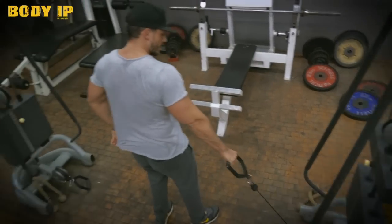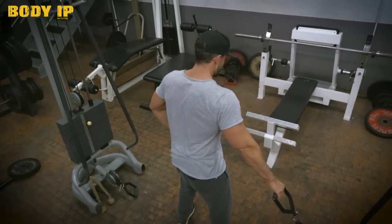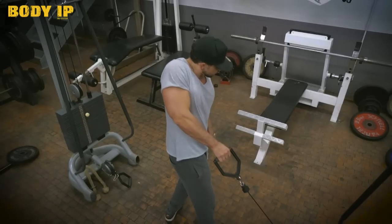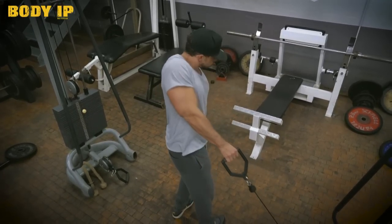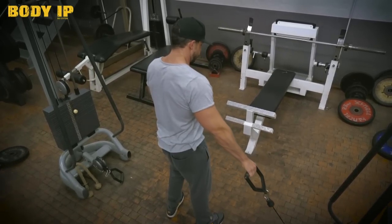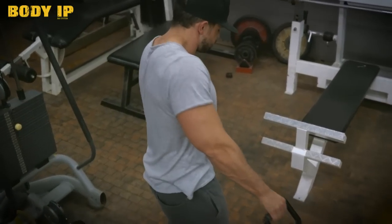Also, stellt euch seitlich dahin, lasst den Arm wirklich schön lang und dann zieht ihr hoch und dreht euch rein. Und dann zieht ihr praktisch die Schulter hinter den Kopf. Und das wird dann eine fließende Bewegung. Je öfter ihr das macht, desto fließender kriegt ihr die rein. Und ihr kriegt einen richtig schönen Pump wirklich im Nacken. Es ist wirklich eine sehr, sehr gute Übung. Probiert die wirklich mal aus, wenn ihr ein Defizit im Nacken habt, wenn ihr da einfach gezielt trainieren wollt.